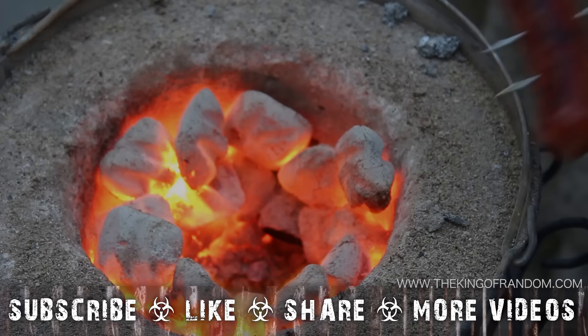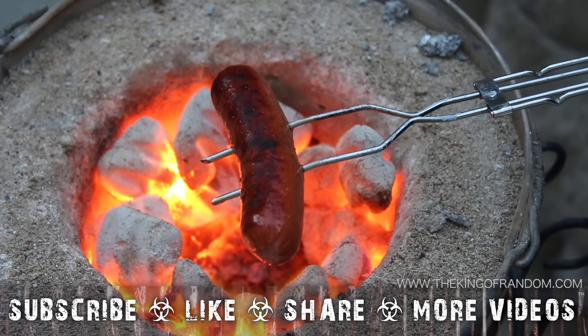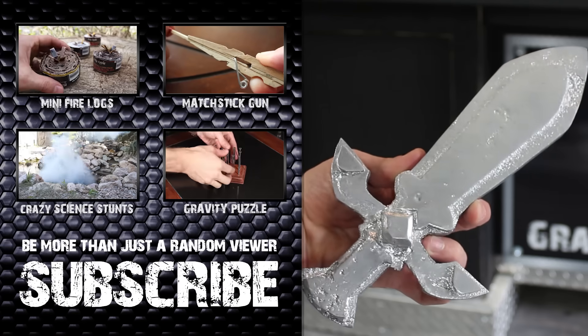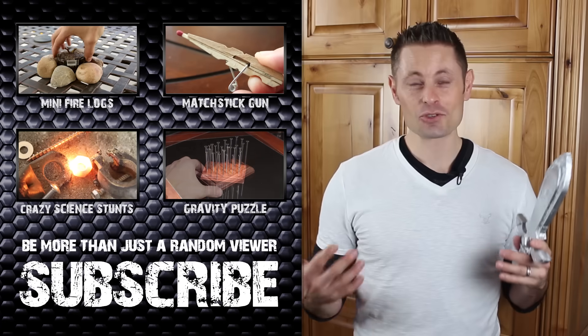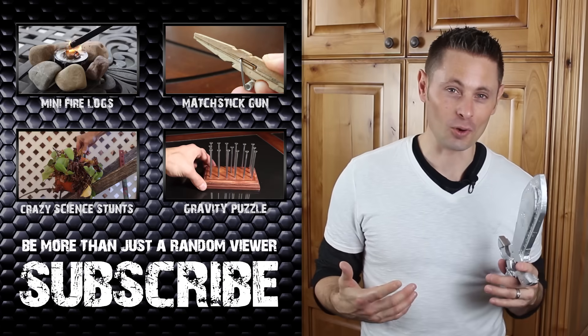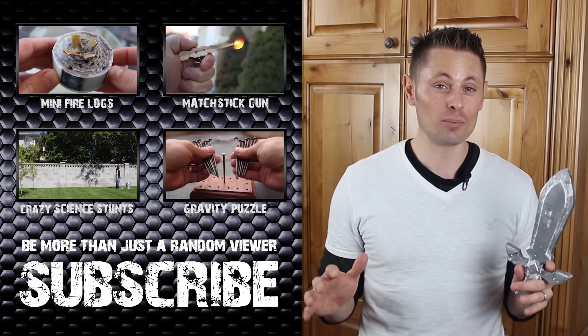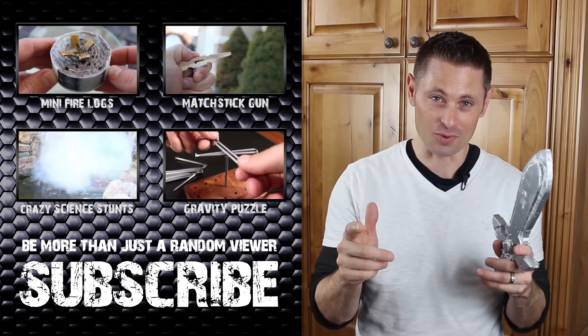Behold the sword that was pulled from the sand. This was just a prototype for another project video I'm working on, but hundreds of you left comments asking me to give it away. So I will oblige and give it as a gift to one of you.